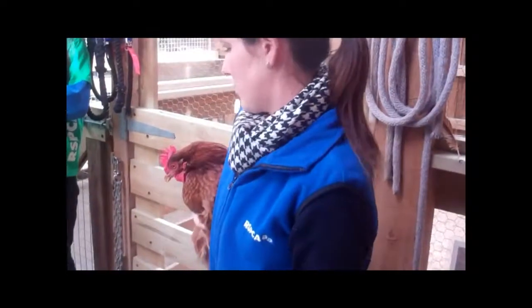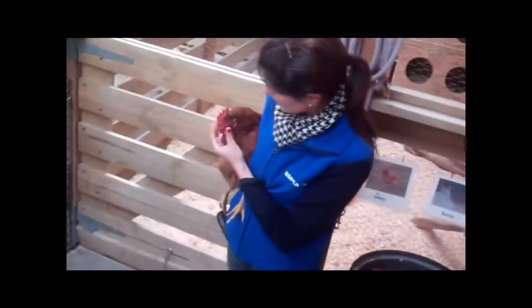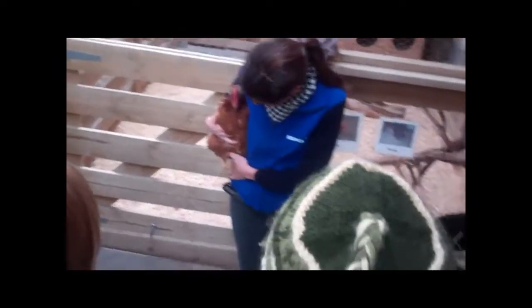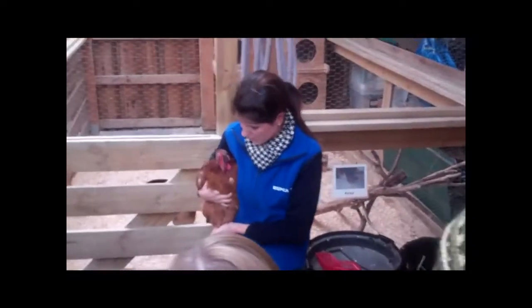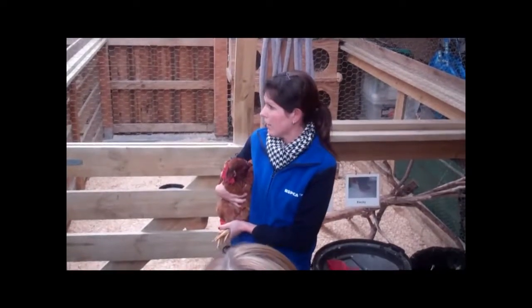There you go. You see she's struggling, but she can't get out. While they're in this position, if I needed to worm her, I can open her beak, worm her, that sort of thing. But the one thing we learn how to do with chickens is flip them, so that we can assess them without them flapping and carrying on like she is.